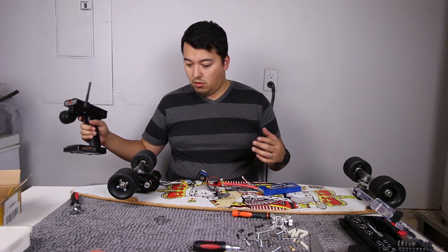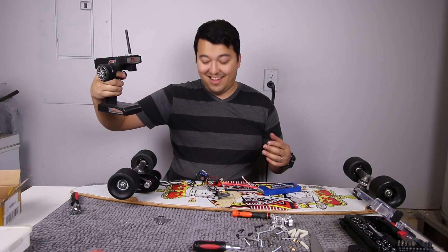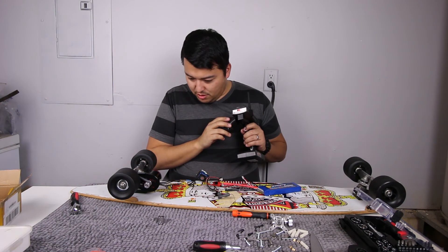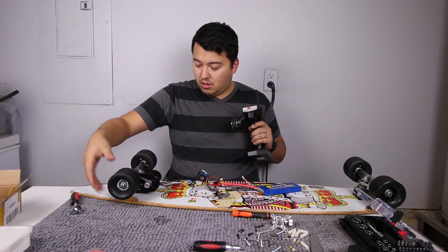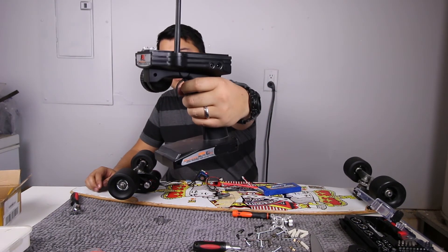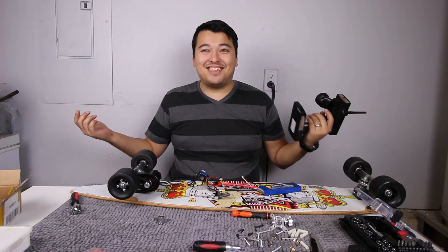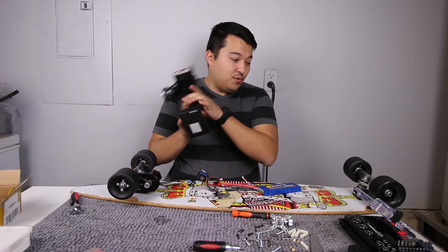That is why I think the electric skateboard is so cool — it's such a simple setup and you can really do cool things with it. Okay, here we go! I don't even think that's max speed — it works! It really works!